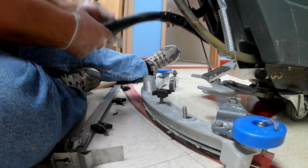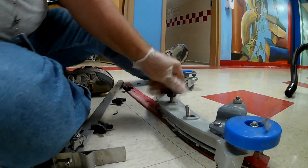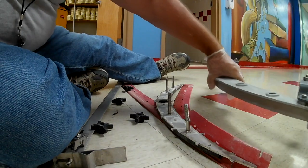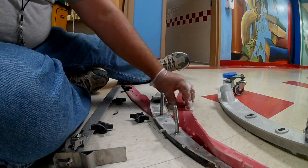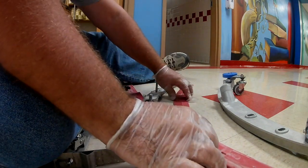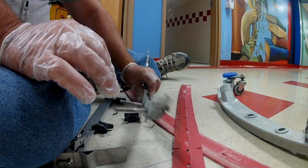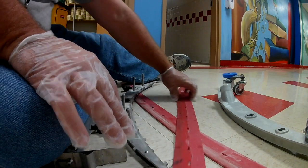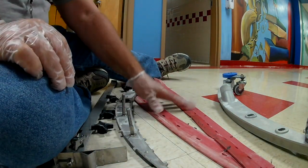We're going to push the machine out of the way and get some more light. This squeegee here is going to be a little fun to change.